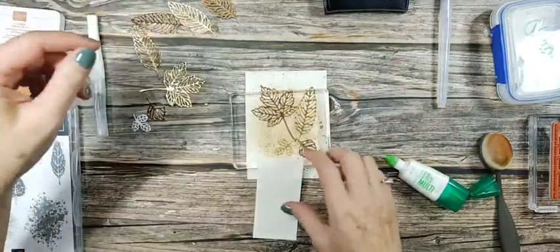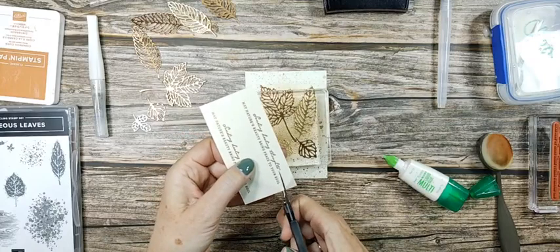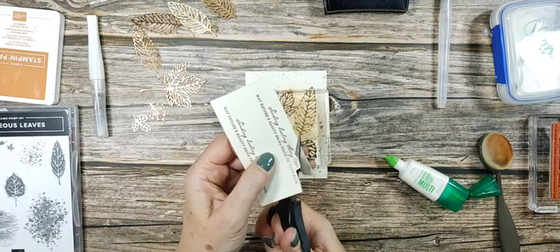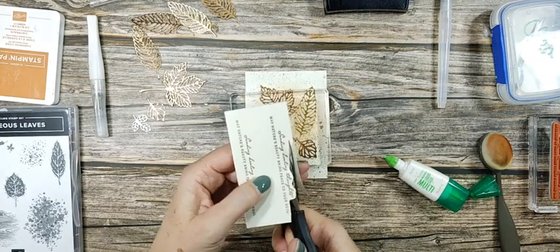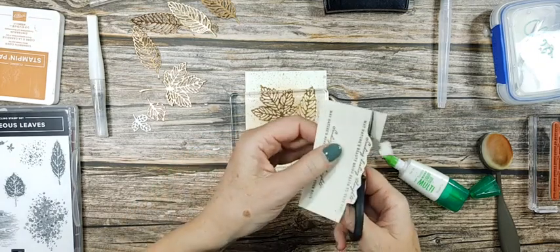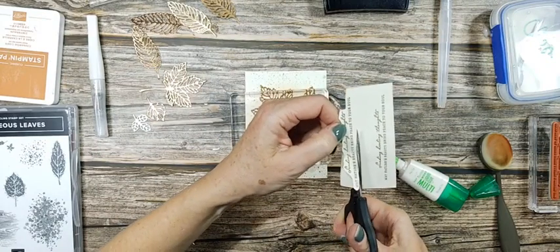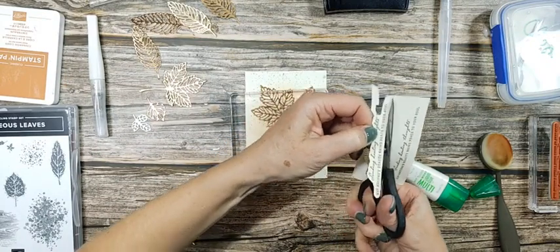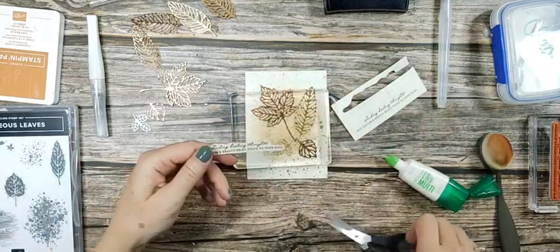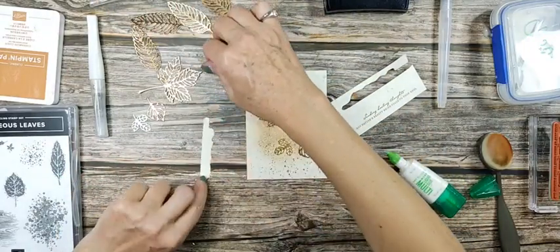I'm going to fussy cut out the sentiment, which is embossed in gold. Sometimes I just don't like all that extra space on the sentiment — I want it cut close. So we're going to get some little tiny dimensionals and stick them on the back.